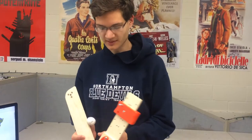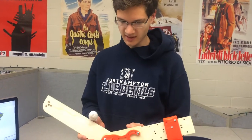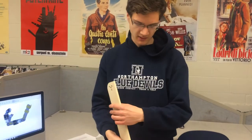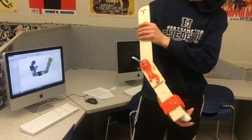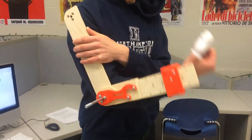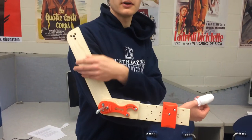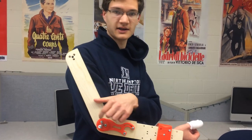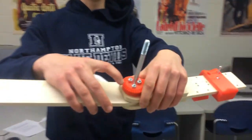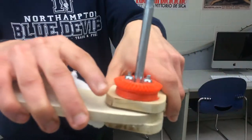My name is Tim, as Jeremy said. I created this robotic arm and it fits over your own arm. This is just a prototype made out of wood for now, but the basic idea is still there. Essentially how it works — a motor will power a gear right here and that will in turn spin this gear and that will move your arm.